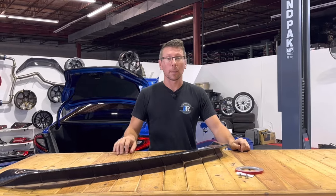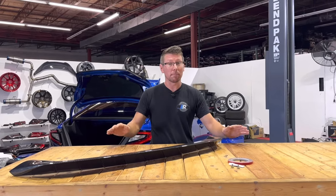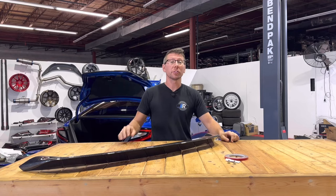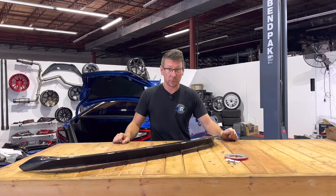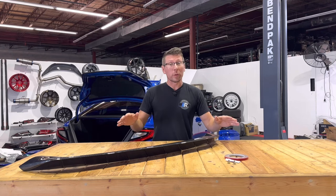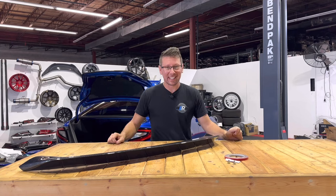Proper prep work between the spoiler and the trunk surface will create a very strong bond between the two, and in most cases can secure the wing permanently. Noble provides two securing screws if you so desire to use them, but it does require permanent modification to your trunk lid. We will be going over that in this video, but the choice is up to you if you decide to take that leap.